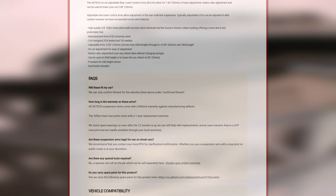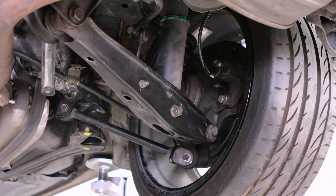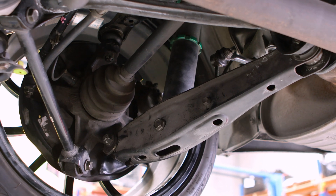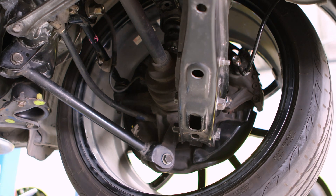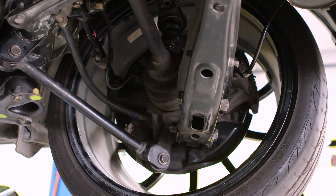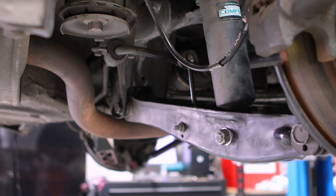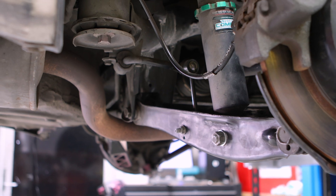Let's head on over to the four-door cruiser and get stuck into it. The first and most important step in any install is to despise the OEM suspension that has been holding you back this entire time. This is absolutely, 100%, without a doubt, the reason everything goes wrong in your life and not your student debt, global warming, or the existential crisis you're probably having right now.